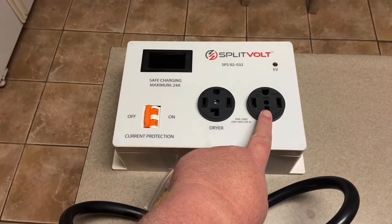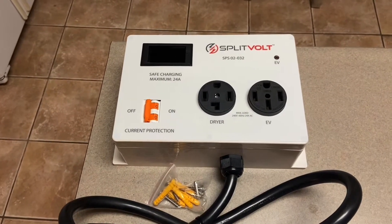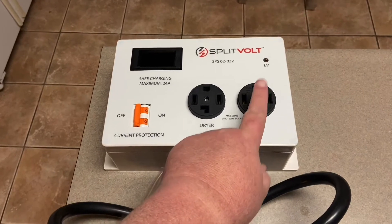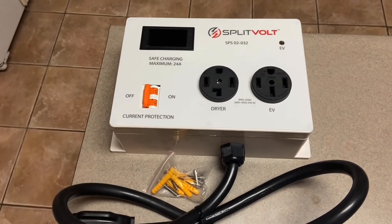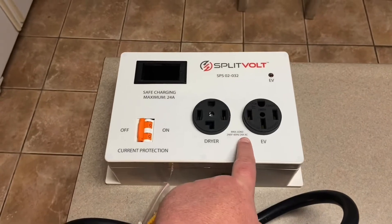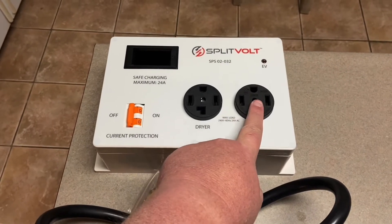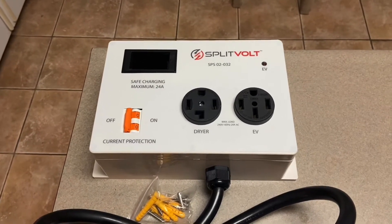I have a NEMA 14-50 plug, which is what this plug is, and I have two GM factory chargers that run on 220 volts. They run at 12 amps each, so a max of 24 amps, which is what this unit is listed at. When the dryer is running it'll turn the EV charging off, and when the dryer is off it'll go ahead and charge my cars, so I don't have to keep plugging and unplugging.